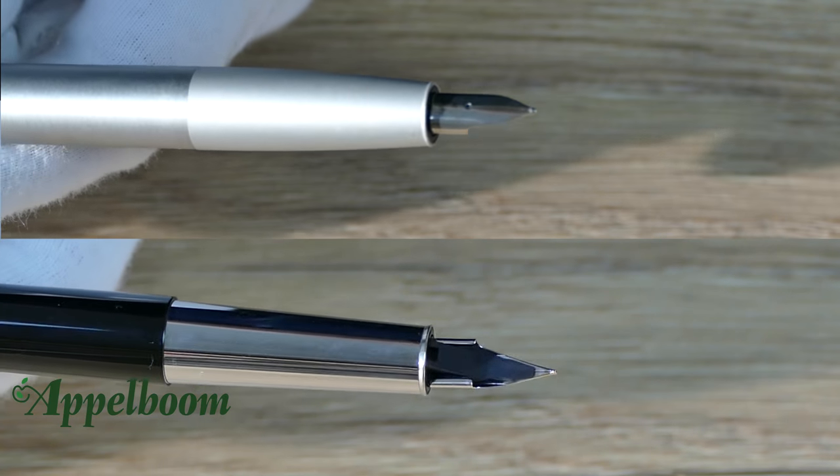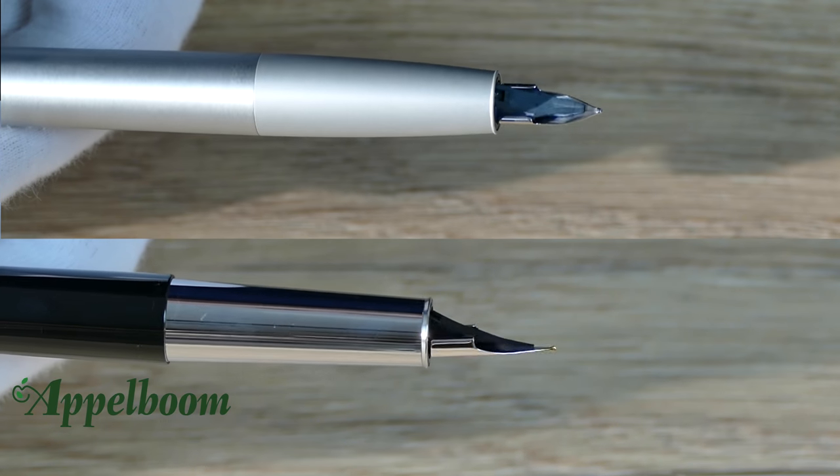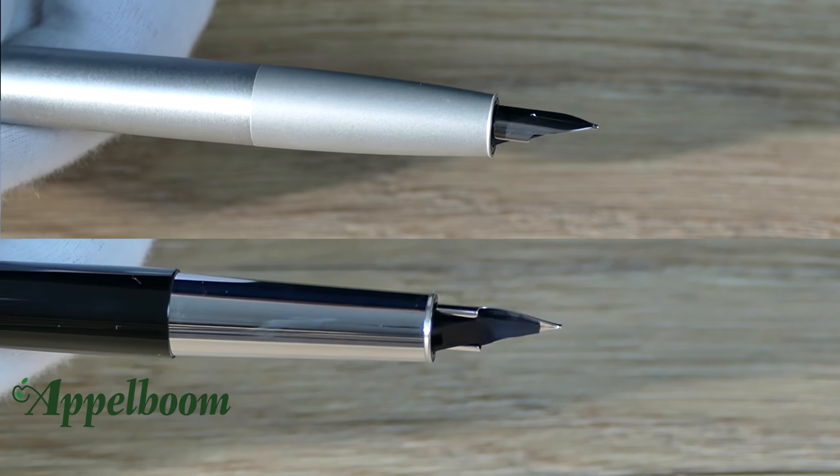The nib on the Lamy Ion fountain pen is a newly designed Lamy nib. It looks quite a lot like the original Lamy nibs, although the shape is a little different. The nib is interchangeable, so if preferred you can put the 14 karat gold or the black colored Lamy nib on the pen to customize it the way you prefer.